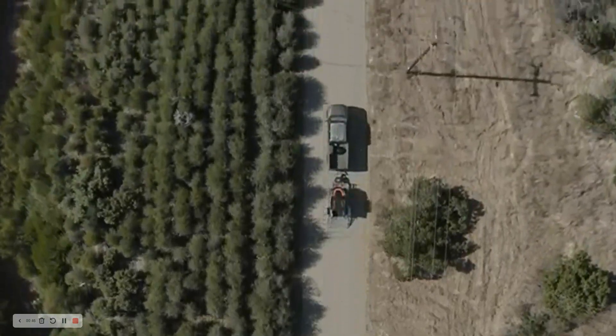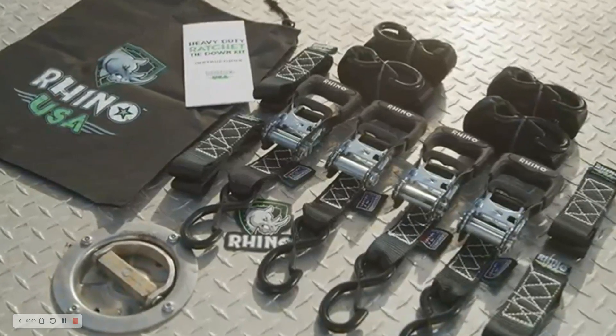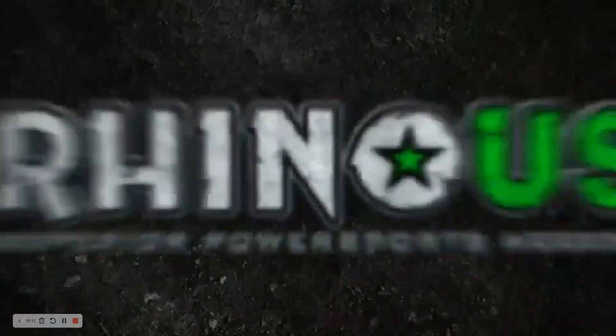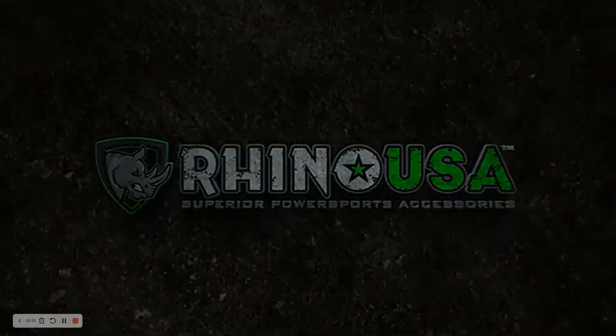Visit rhinousainc.com to order direct or ask for Rhino straps at your motorcycle or UTV shop. Rhino USA — reliable performance every time.